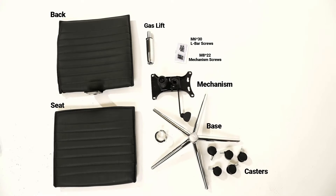Before beginning assembly of your office chair, make sure you have all your parts and hardware.